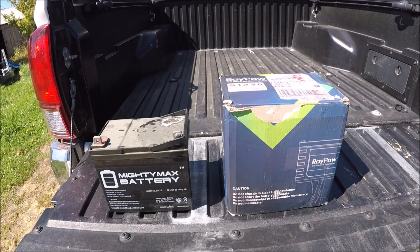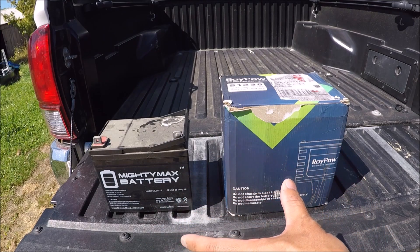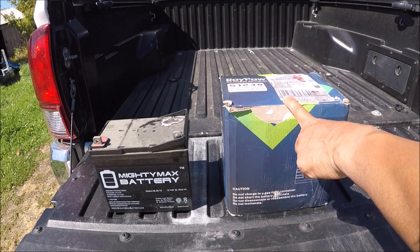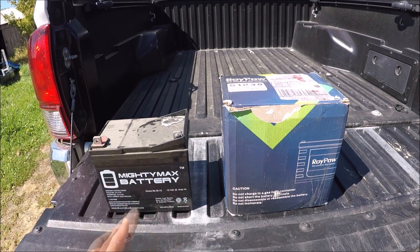The main difference that I noticed right away is the weight difference. The RoyPow is a 30 amp, this is a 35 amp. Now it's not much of a big difference with 5 amps. But the RoyPow is under 9 pounds and the lead acid is over 21 pounds. So that's a huge difference.